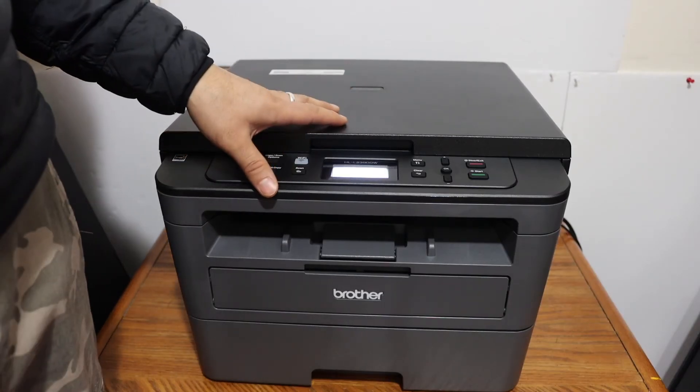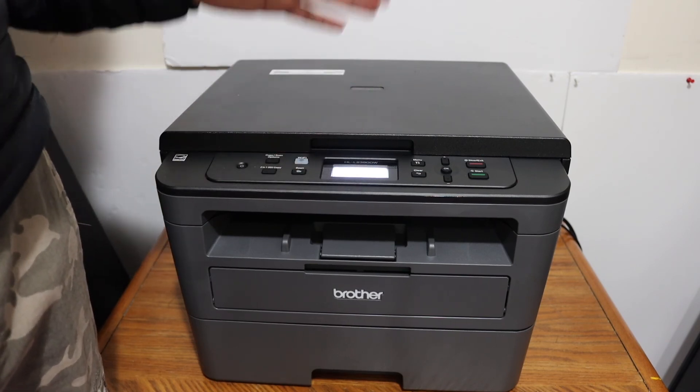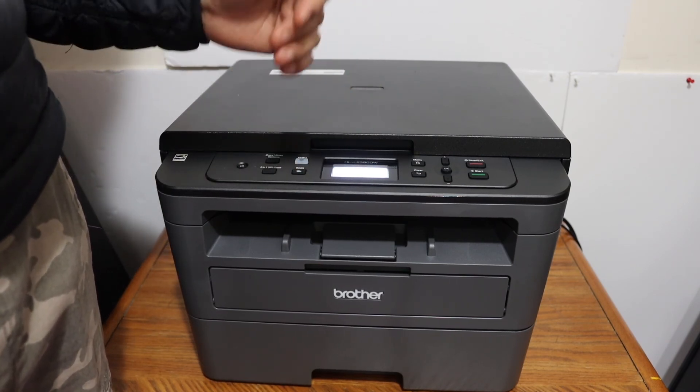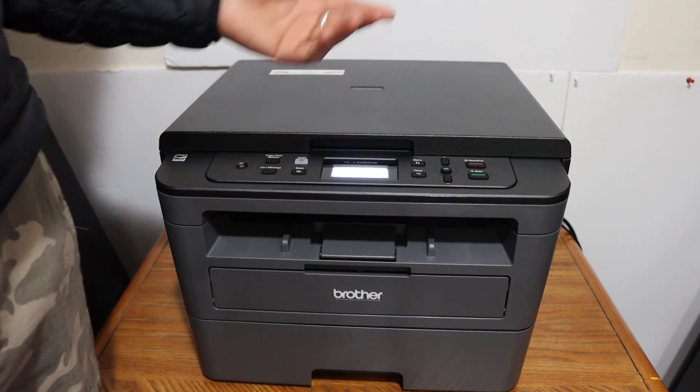Overall, Wi-Fi Direct is a very good feature of this printer. You can use it when you don't have a home or office Wi-Fi network, and it will help for wireless printing and scanning. Thanks for watching.